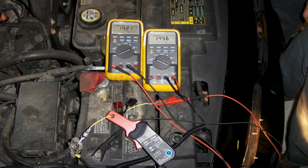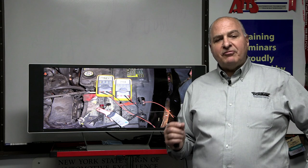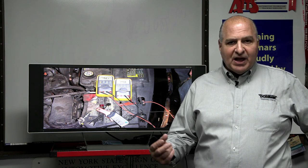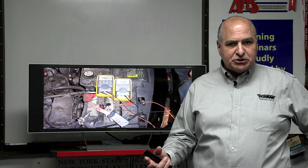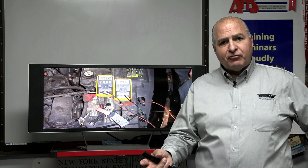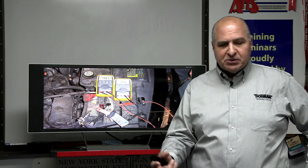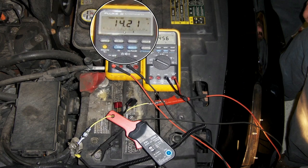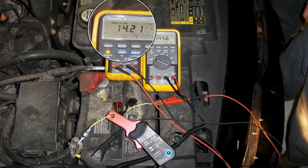Two headlights at 5 amps each is 10 amps. Parking bulbs are probably 700–800 milliamps each — two up front, four in the back, plus a license plate light. So how much total amperage are we reading there? First person to give the full amount including milliamps wins a Dorman hat.